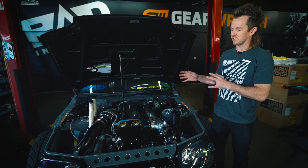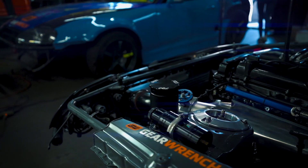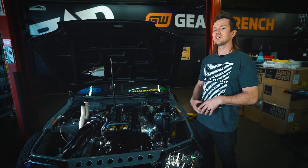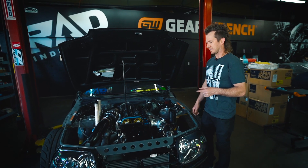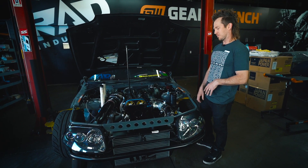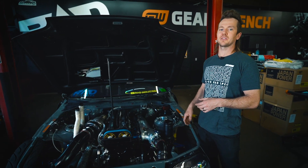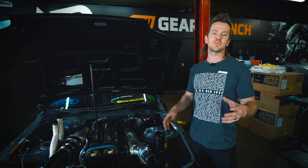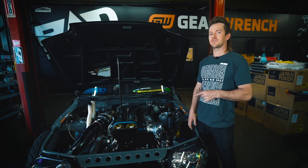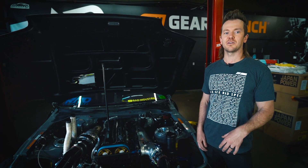Today we're gonna talk about the parts on the car and where they are, which parts I use. If you were interested, you could use the same part. If you guys have questions on something I don't go too in-depth about, just comment below and I'll answer them, because we're gonna try and keep this short and to the point. I could go on for hours if we get too in-depth. So first we'll start with the motor and work our way back — we'll even lift the car up later and look at the transmission and suspension, and talk about everything on the comp car so that when you're watching in Formula Drift, you'll have a better understanding of what's going on.